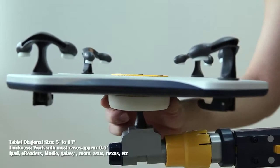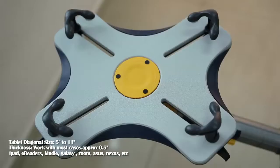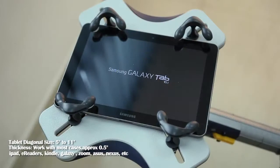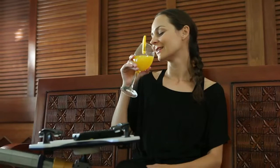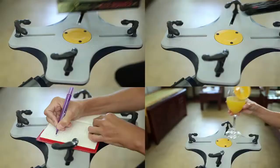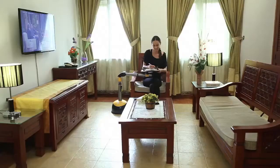LeafPad is adjustable to most of the tablet computers on the market. LeafPad also has other multi-function applications — not only for tablet computers, but with its flat surface, it can also turn into a mini-desk or a small coffee table.